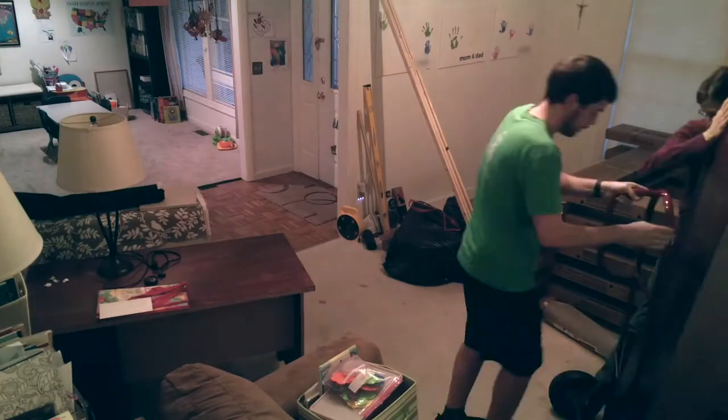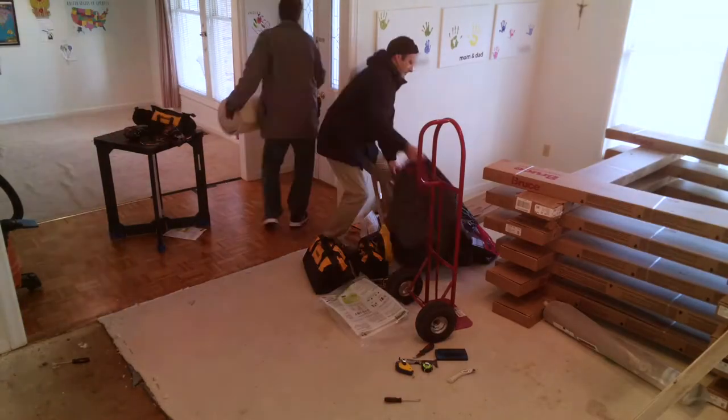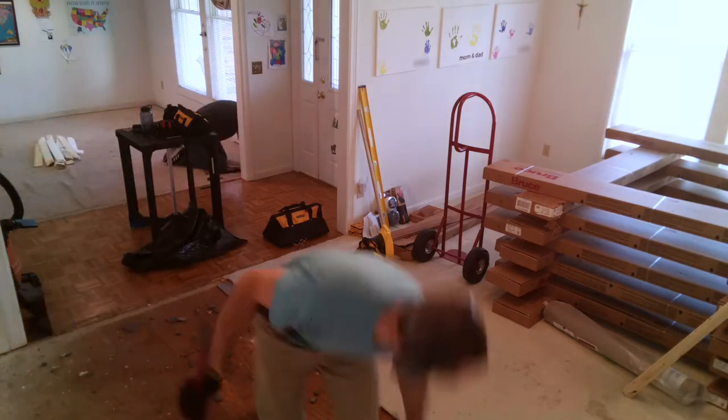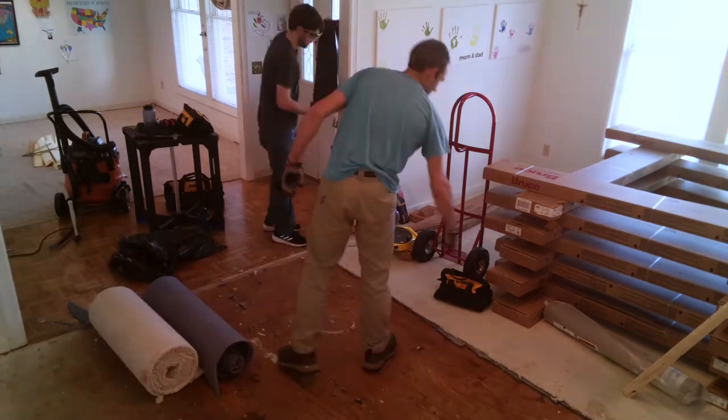I recently did a flooring project at my house and I thought I'd record the time-lapse and do a voice-over of the process and give any tips and tricks that I found along the way for people who are doing this on their own.